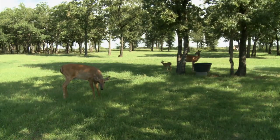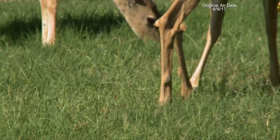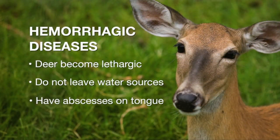Typically we see hemorrhagic disease pop up in the late summer. There are actually several viruses with very similar symptoms that are often lumped together and called blue tongue. Blue tongue is one group, but there's also a group called epizootic hemorrhagic disease. These are all usually lumped together under a group called hemorrhagic diseases and they have very similar symptoms.